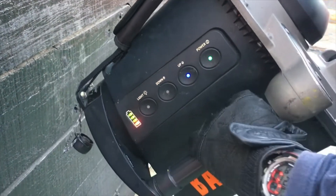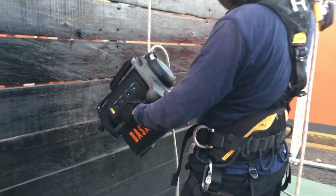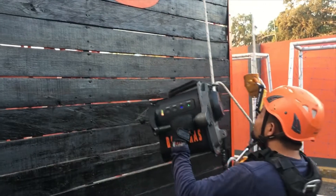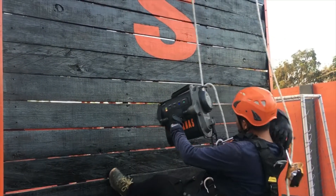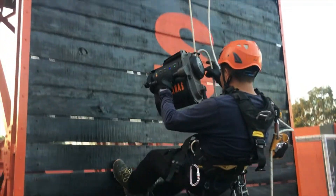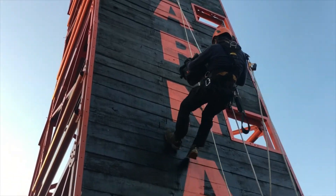Up. Okay, gas handle to the back. Okay, going straight up. The speed can be adjusted according to your needs — whether you want fast, slow, or even racing — you can reach the top.